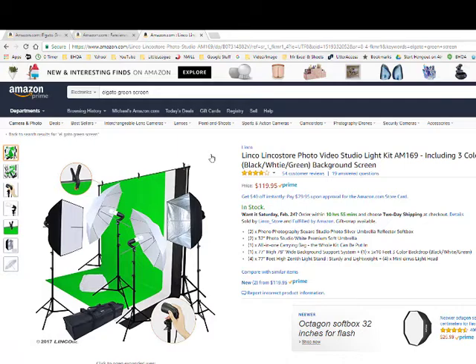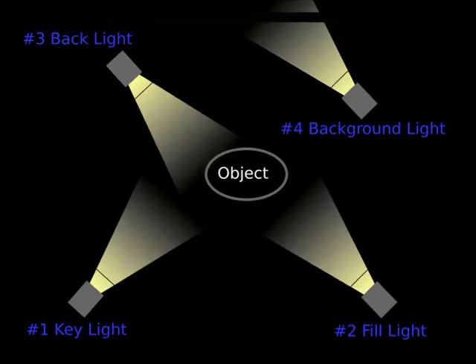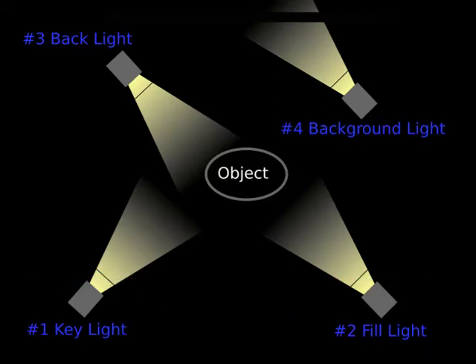Next let's talk about lighting, because a lot of people talk about three-point lighting as the best lighting for someone — a lot of studios use this as well. Your first light is your key light coming in, then your fill light is another light offset from the subject, and you can see how that shows in this diagram.